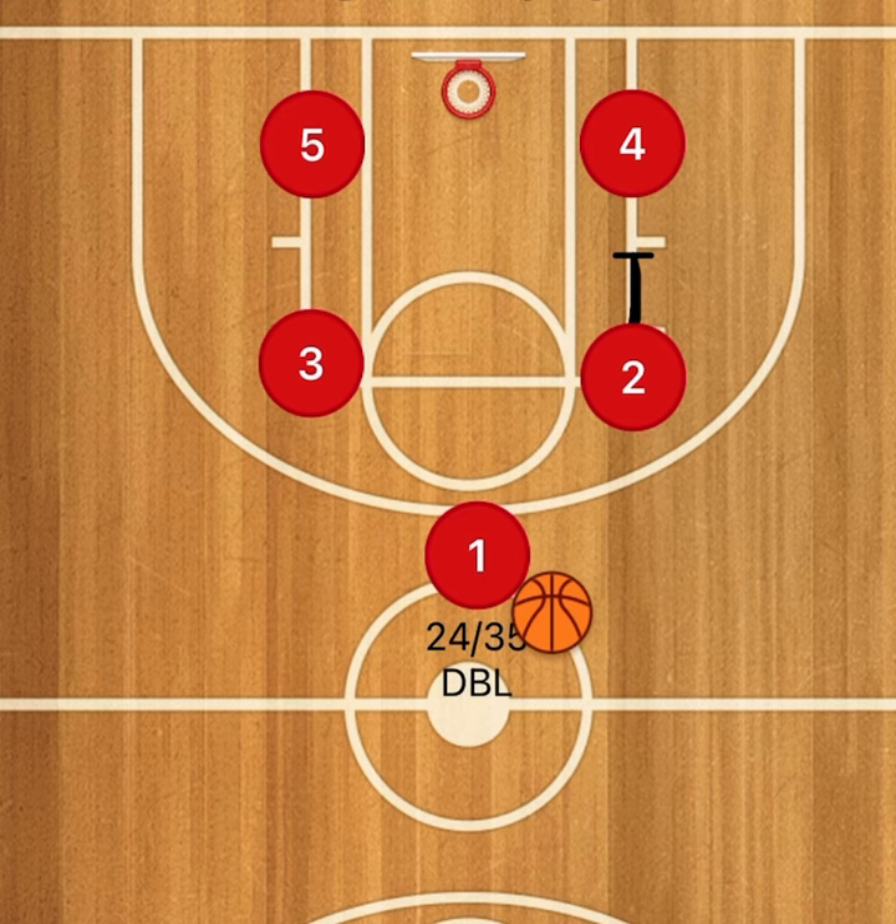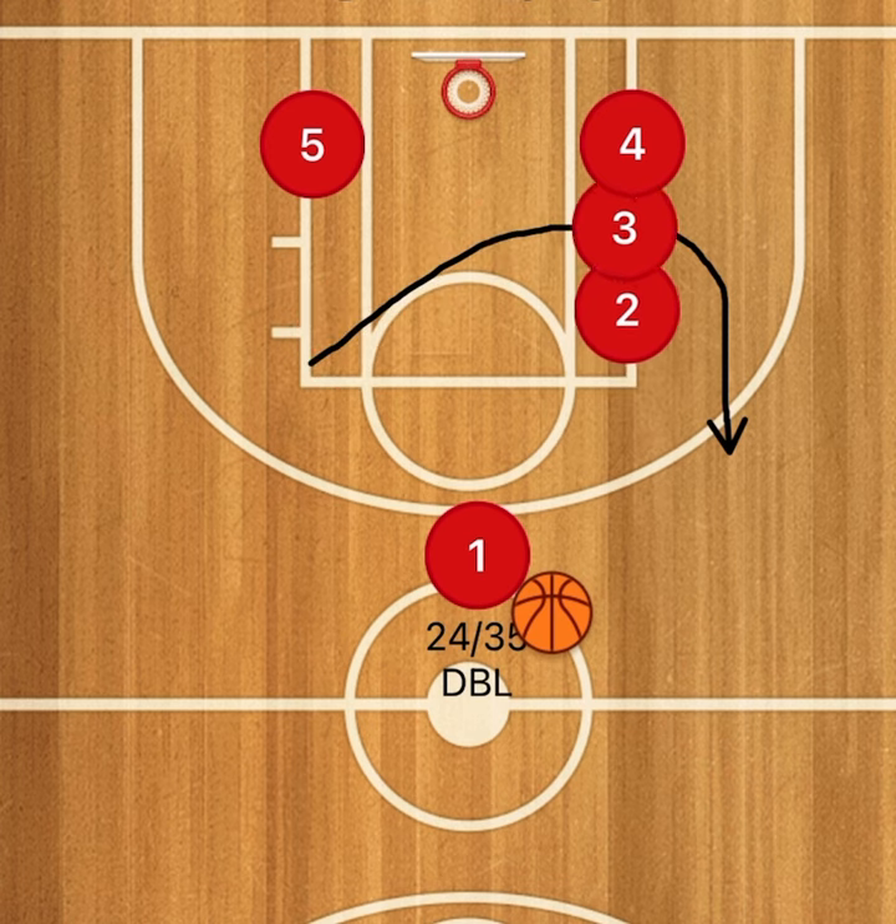Your two and three are at the top of the elbow in another box set. The two is going to come down and set a double screen with the four. On 24 double, two comes down and sets that screen with the four, and then three is going to come through that double screen.